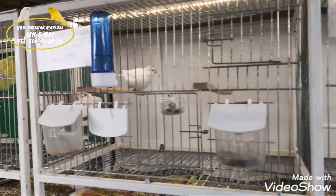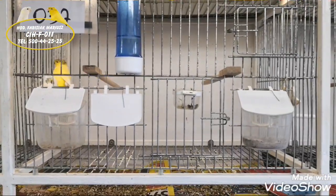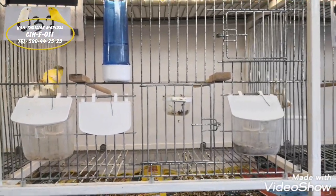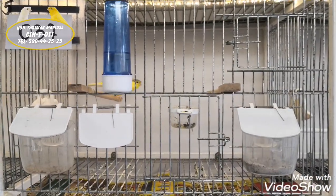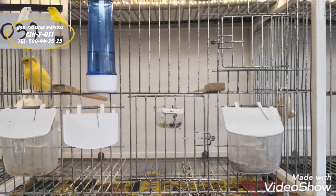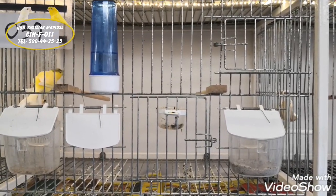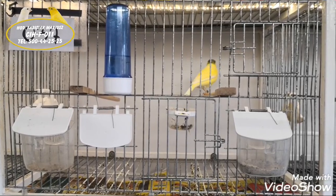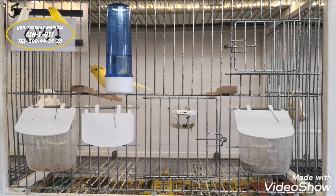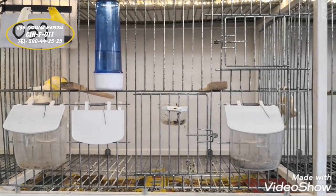Jak to robimy? Na pewno ptak, który idzie na lęgi, musi być zdrowy, musi mieć około 10-12 miesięcy, czyli dorosły. I musi być nakręcony, rozkręcony.